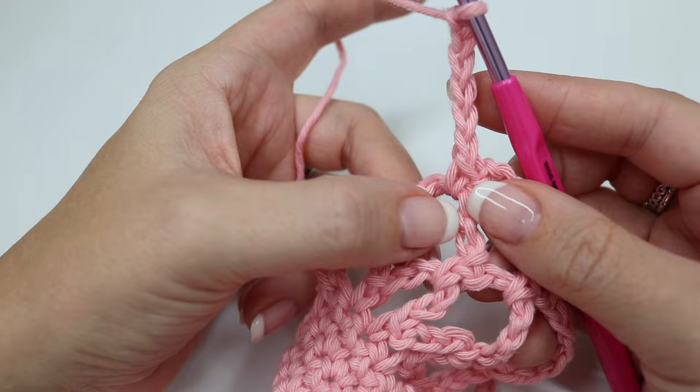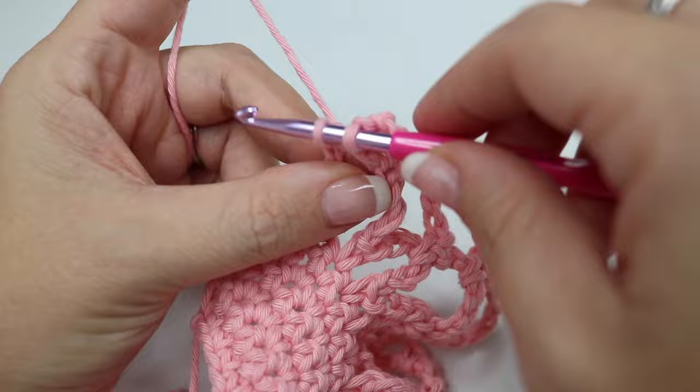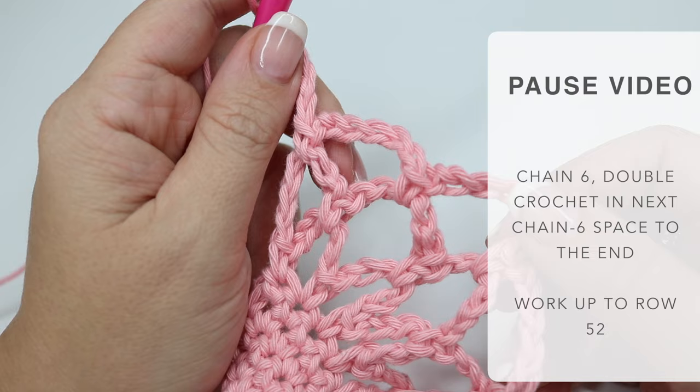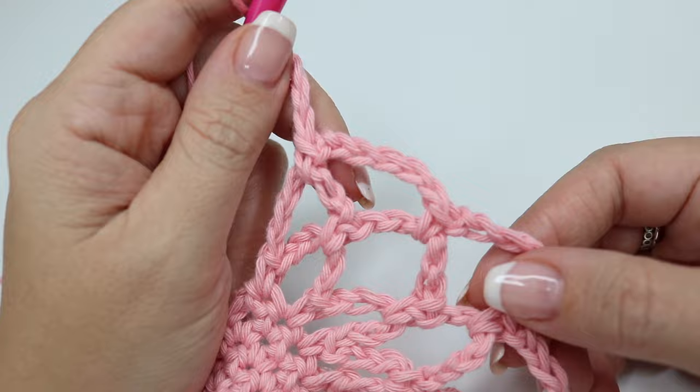When you get to the end of the row, this is what it will look like — you have a diamond shape here and then you have two sections. This is the last chain that you're going to go into, so do your double crochet there and then chain six and turn your work as before. This is the main section of your bag, so this is going to take the most amount of time. I have done rows seven, eight, and this is nine — go ahead and do that up to 52 rows and meet me back once you're ready.